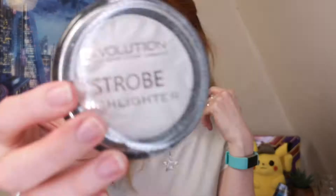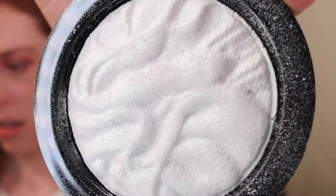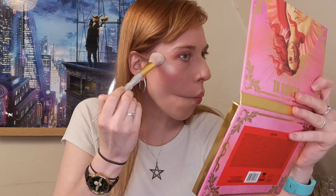For highlight I'm using a Revolution Strobe highlighter that I got in my advent calendar last year. This one is white — it's got a greeny tint to it. Clefairy evolves using the moonstone, so I wanted to bring some moon-themed elements. I'm going to apply this very liberally all over my face — the fallout is crazy! This does come out quite chalky, but then you can blend it out.